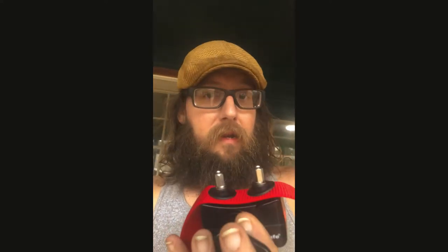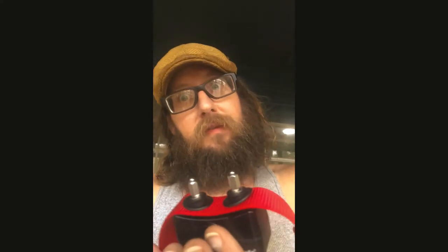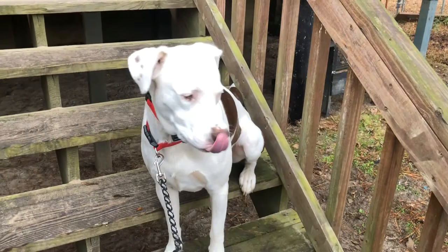I just walked outside and the collar was going off immediately when I was sitting next to the transmitter at the lowest level — I'm only about 10 feet away. So we're going back in to crank it up. We don't want to contain the dog within 20 square feet. Back outside — we went ahead and cranked it to max to see what happens.